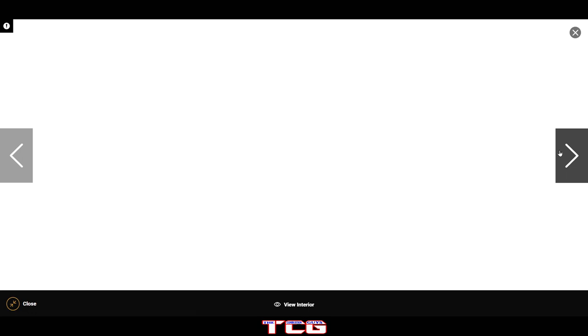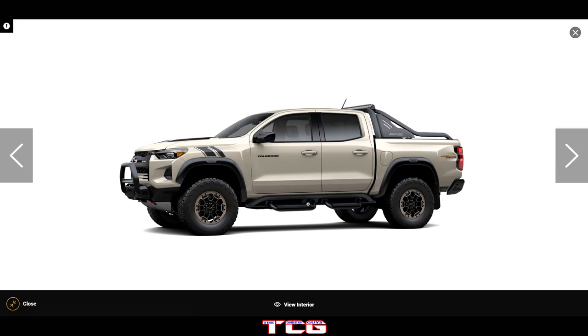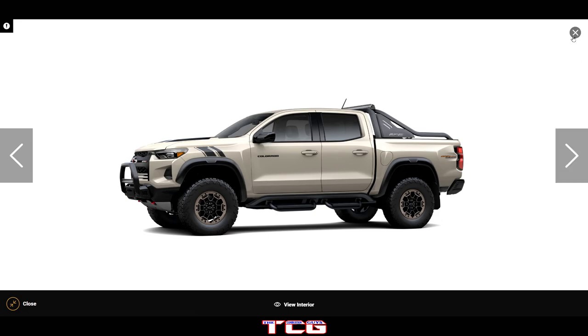They did a great job with the redesign. I'm still out on the interior because I haven't been able to try it out yet. One thing I noticed on the previous model is that it's very hard to get into without the steps, and even with them the steps are extremely thin. There's also no hand grip on the front pillar to hold onto when getting in and out, which makes it difficult especially for getting into the back seat.